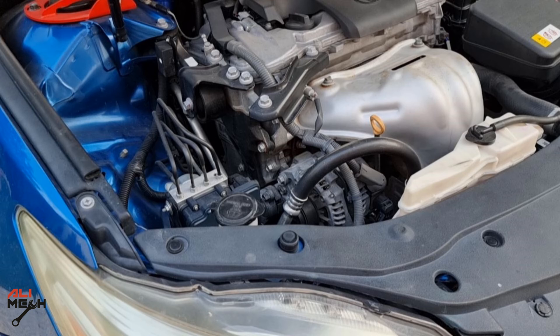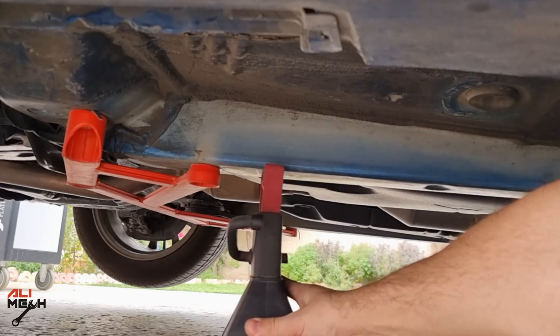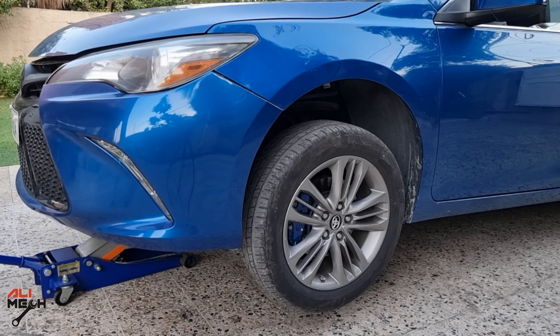The only way we can check the pump is from under the car, and we have to remove the cover. For that, I will need to jack up the car and put it on a jack stand. Because I will be using a camera and light, I will need more space.